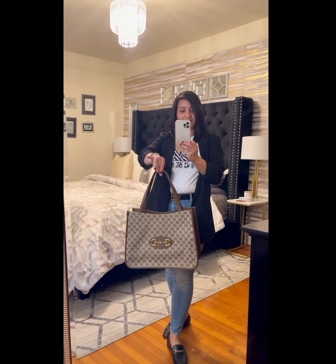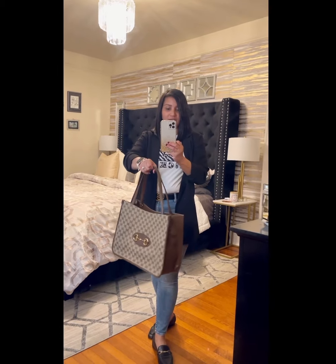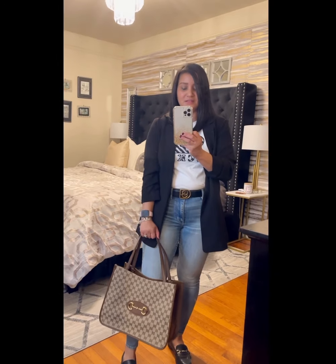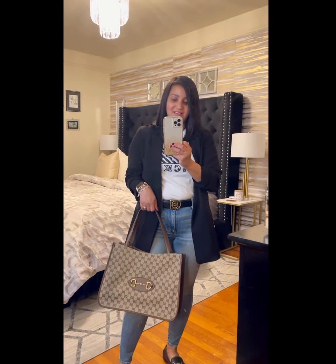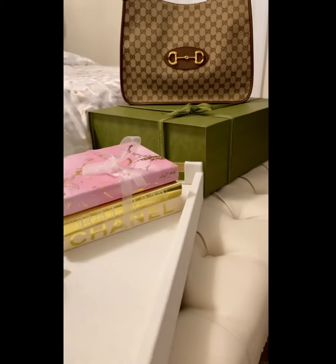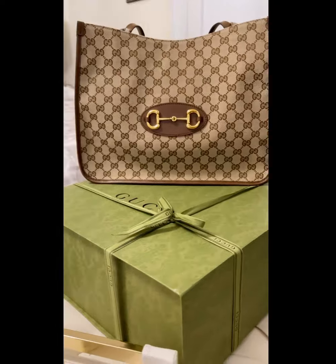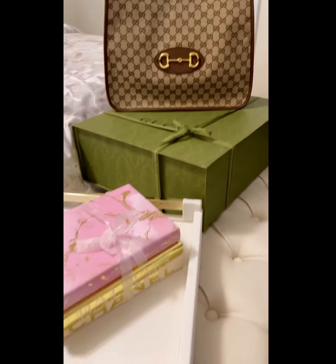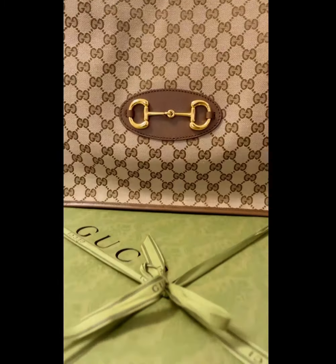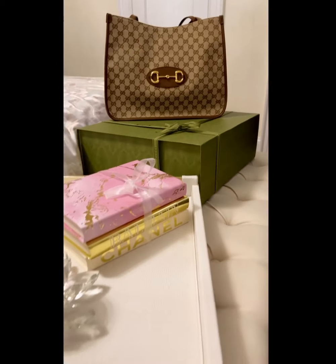And here it is — very elegant, classy. You can wear it however you want. I'm wearing it with a pair of jeans and it's looking gorgeous, right? Okay you guys, that's it for today. This is my review of my new Gucci bag. I hope you guys like it, and if you do, don't forget to smash the subscribe button and turn on the notification bell. Once again, this is your girl Diane from From the Heart Decor — I'll see you next time, stay safe.